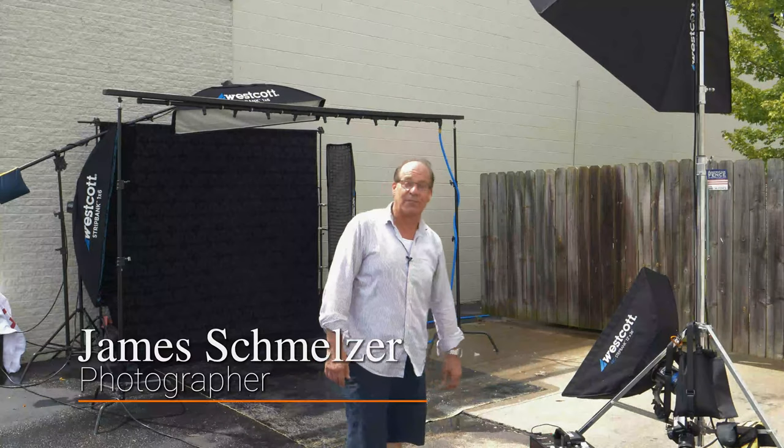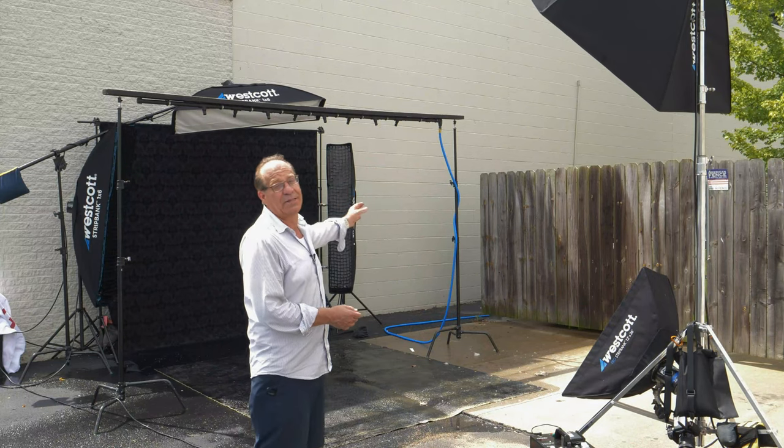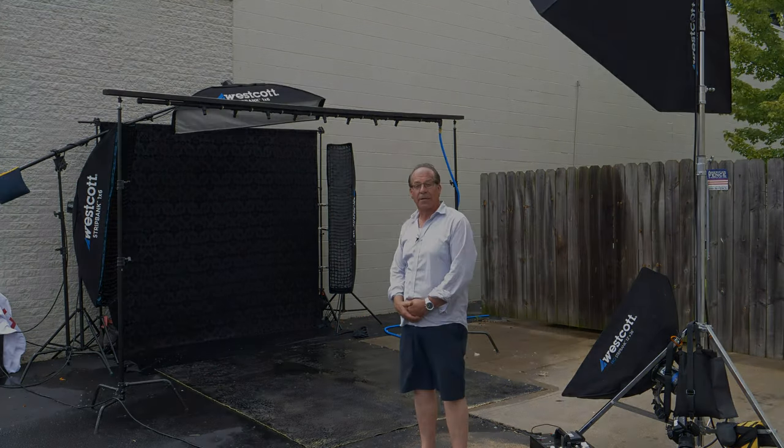Hi, my name is James Schmelzer. Today we are here on a photo shoot where we're gonna make it rain. I have eight sprinkler heads on a 10-foot board and let's just take a look at how we put this shoot together.